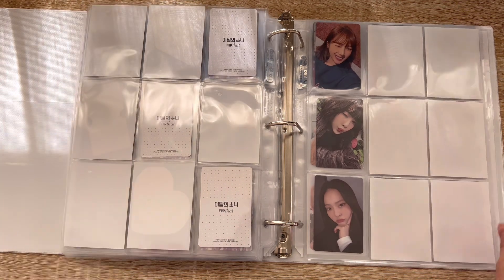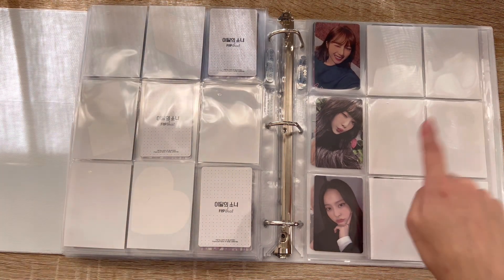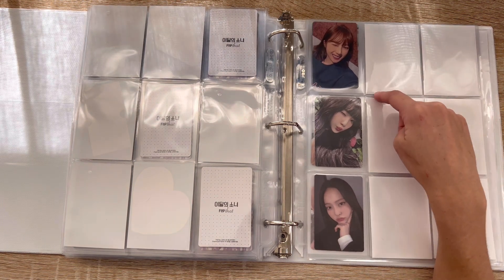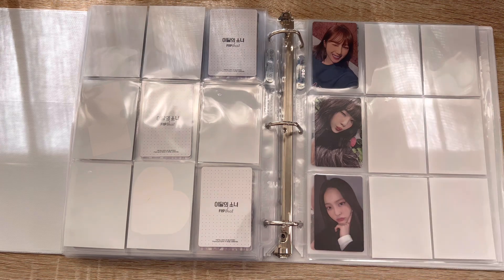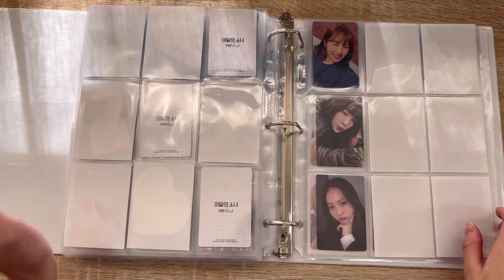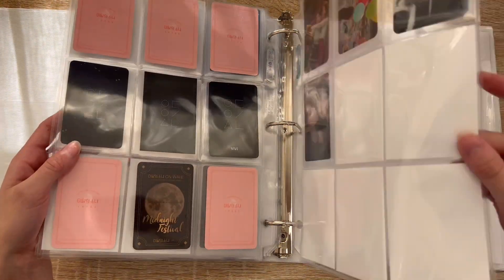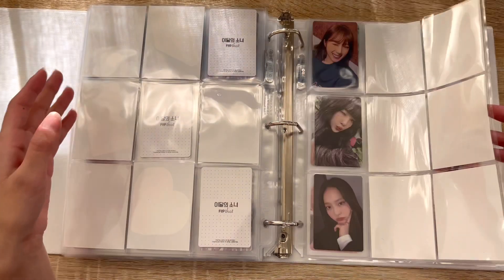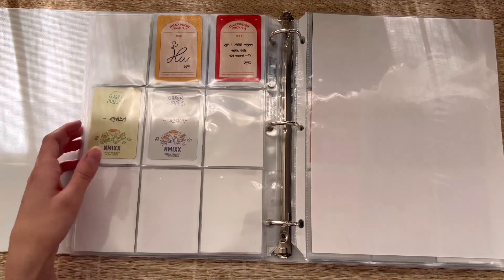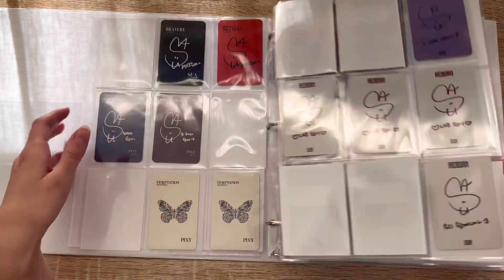I also got three more trading cards from their most recent concert — oh my god, Choerry has a happy birthday crown on! Yojin's making a little heart, and Vivi looks so cute. I downsized some more of my LOONA stuff — kept all the units and kept my special Vivi page, but I had some other random cards I just didn't really want. Love LOONA so much, very excited to get my Luminous cards in.